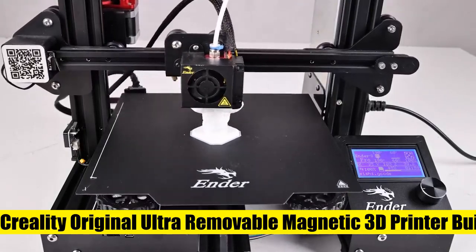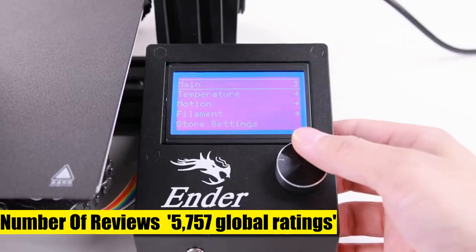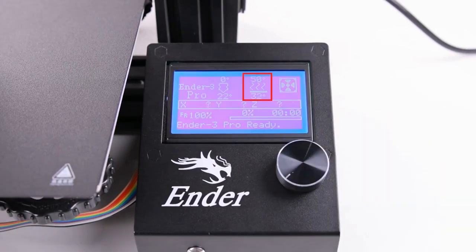Comgrow Creality Original Ultra Removable Magnetic 3D Printer. Attention before use. Firstly, please make sure the bottom of the soft magnetic sticker and the top layer are firmly adsorbed before installation. If it cannot be adsorbed, please rotate it 90 degrees and try again until they are completely adsorbed and will not separate.